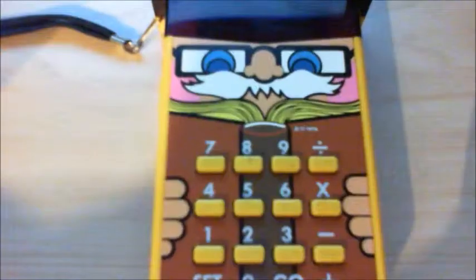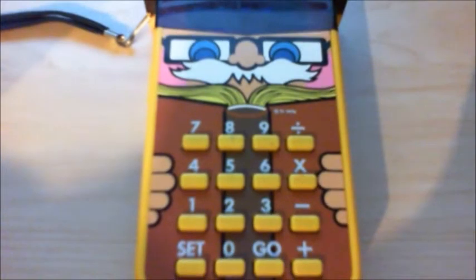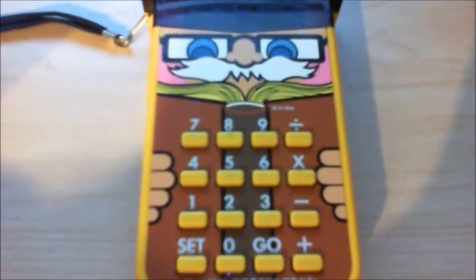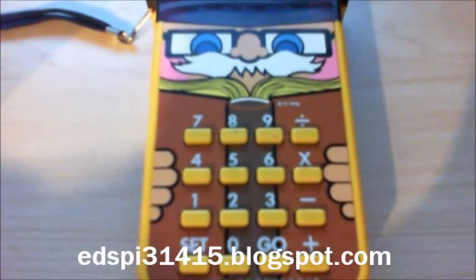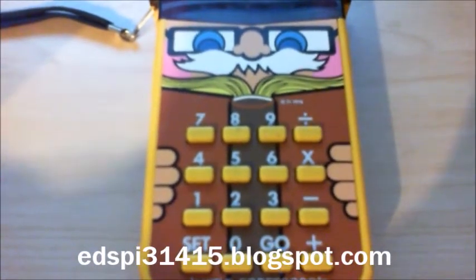And that's all there is to it about the Little Professor from Texas Instruments. This calculator brings back childhood memories — I used to have one as a kid. Hope you enjoyed the video. You can visit my blog at edspie31415.blogspot.com. Take care.